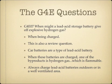When might a lead-acid storage battery give off explosive hydrogen gas? The answer is when it's being charged. Car batteries are a type of lead-acid battery. One byproduct of charging a lead-acid battery is the release of hydrogen gas. If charged in a poorly ventilated area, that gas can build up and cause an explosion. Charge lead-acid batteries outside or in a well-ventilated area.